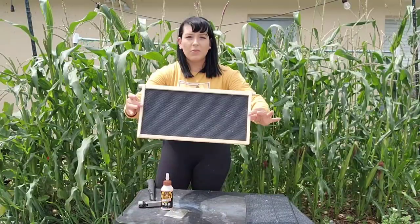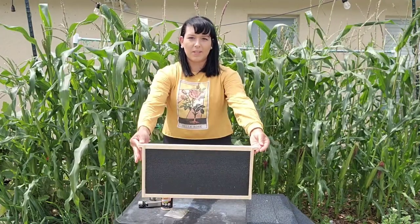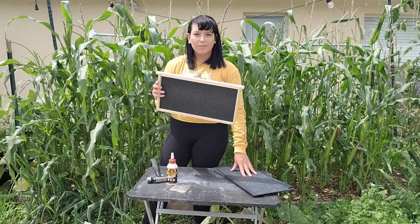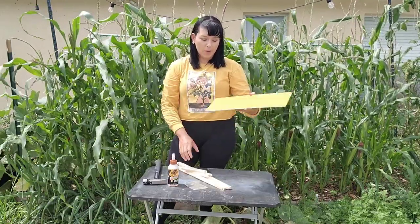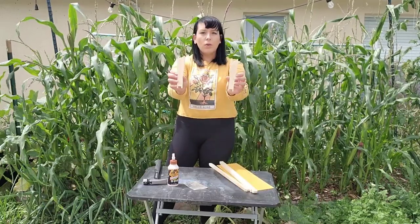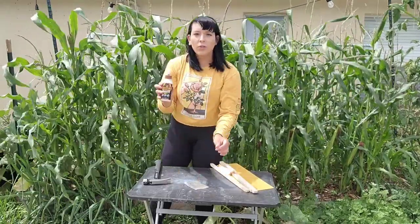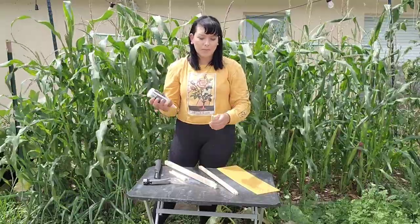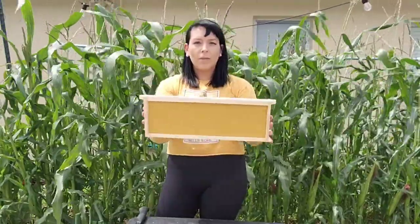This is what your frame should look like once complete — this is the top that's going to sit inside your box. Repeat the same steps for all of your deep box frames. For the smaller panels for the super box you will need one panel, one top bar, one bottom bar, two of the smaller size side panel pieces, wood glue, and four nails. Follow the same steps as the black panels. Repeat until all of your panels are done.